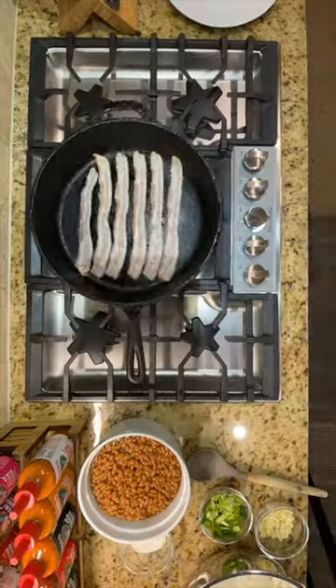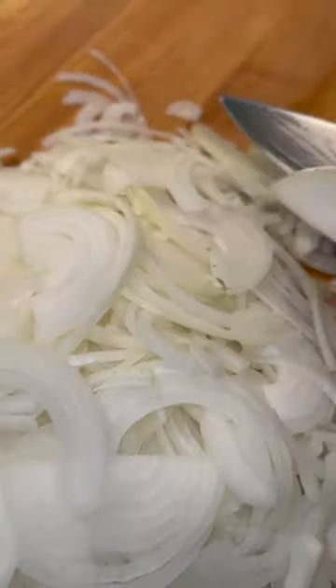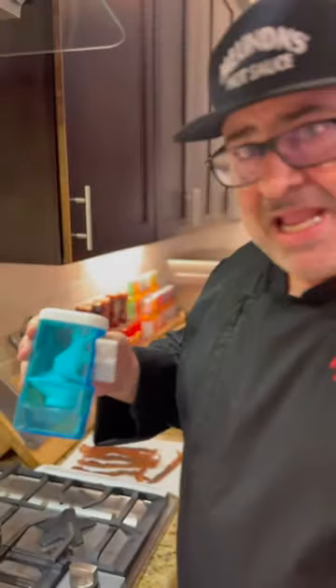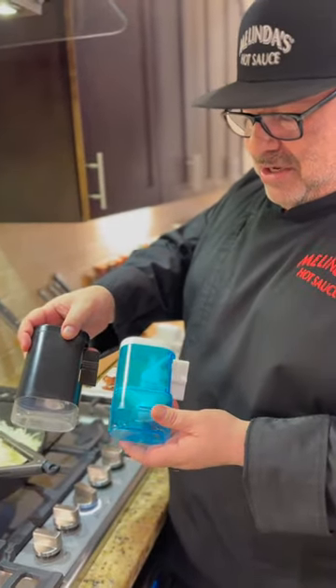We're going to start off with our bacon. This is about five whole onions sliced up. We're going to dump it right into the bacon grease, because everybody loves bacon grease. I use the Peppermate — big fan of Jacques Pepin. Watched his videos since I was a little boy. This is the salt pepper he uses.